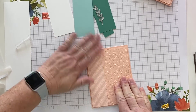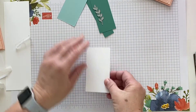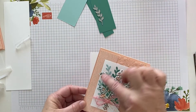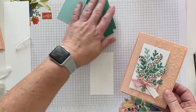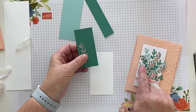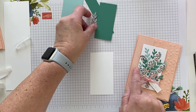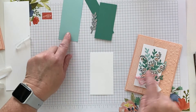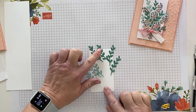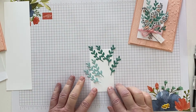Now let's work on building the stuff for our focal panel. I'm going to use my stamp and cut and emboss machine to create — let's see — one, two, three, four jade and about three pool party die-cut sprigs. Here are our die-cut sprigs in pool party and just jade.